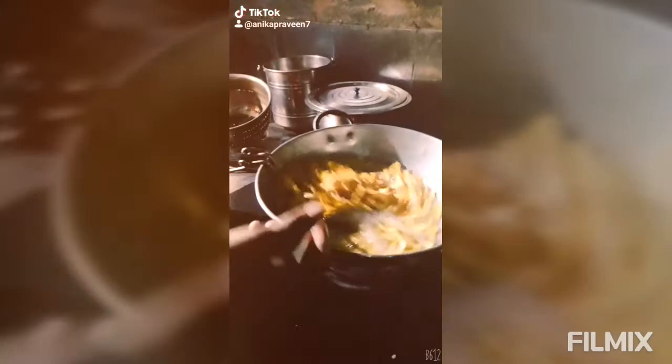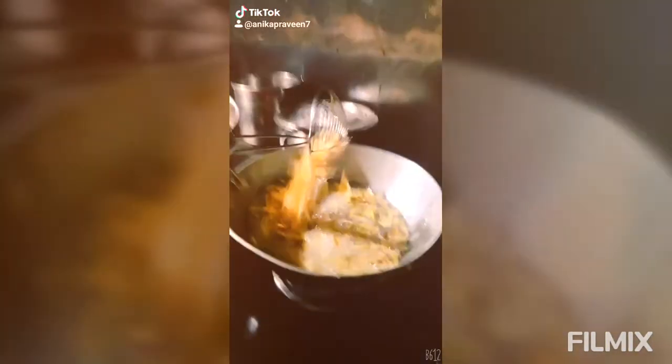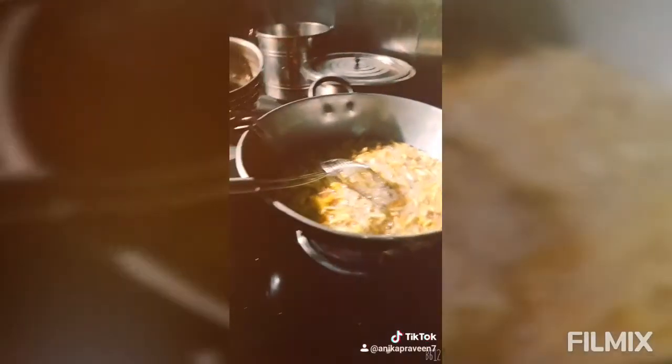We will add the chips to the chips. We will add a glass of chips to the top.